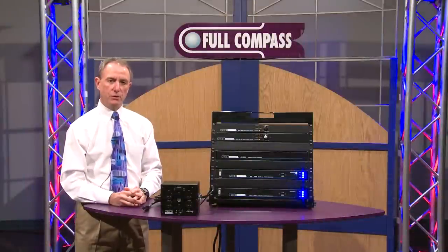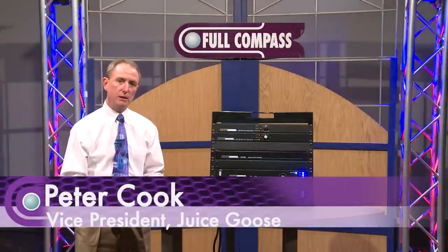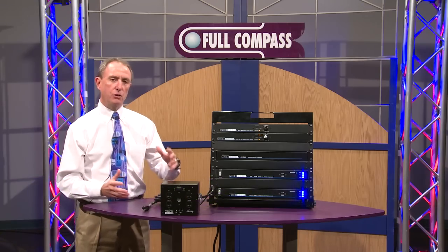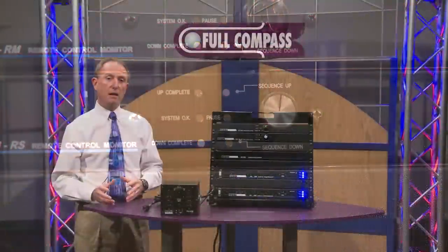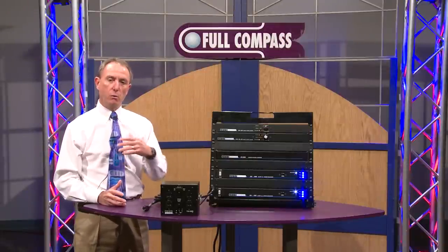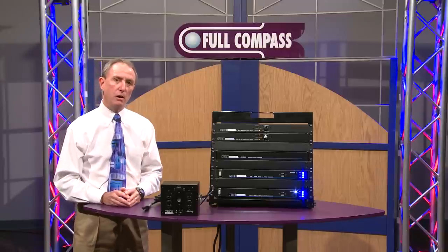Hello, I'm Peter Cook with Juice Goose, and today we're here to talk about power sequencing in particular. This is the process by which you can automatically turn on one set of audio equipment before another set turns on. You can turn on your mixing console and any kind of processing equipment before your amplifiers, and do it with a one-touch system, and of course turn it off in reverse order automatically.